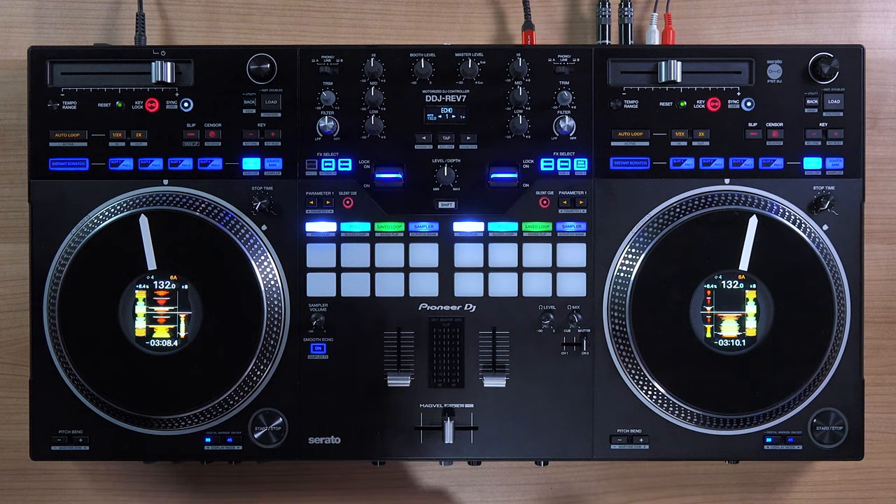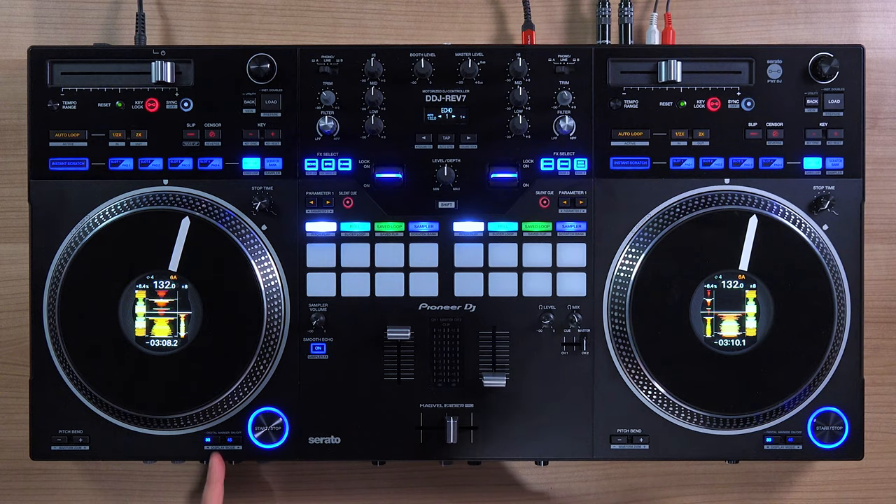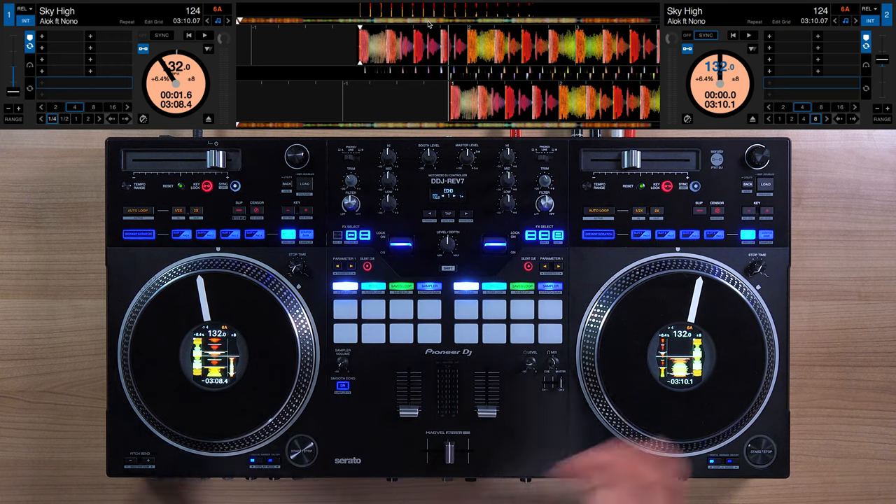Hey, what's up everybody, it's Priyank Joanie. So recently the DDJ Rev 7 came out, and one of the design differences to traditional DJ controllers that people realize with the Rev 7 is it doesn't have a cue button. The workflow of the Rev 7 is similar to turntables where there is no cue button, and one of the questions people started to ask was: if I don't have any hot cue setup and I have a fresh track, how do I scrub back to the beginning without touching the laptop?